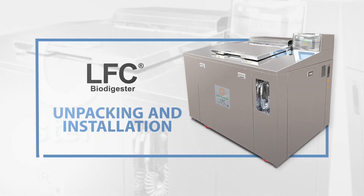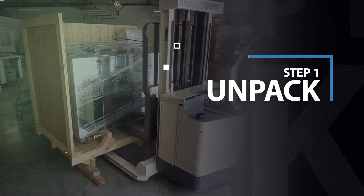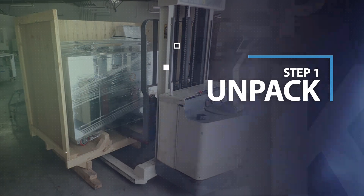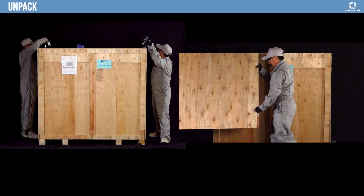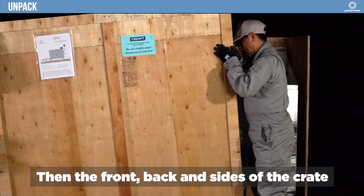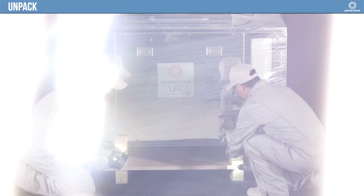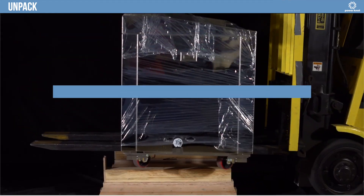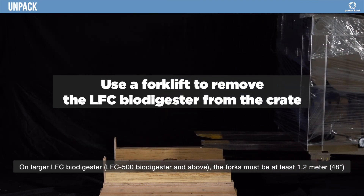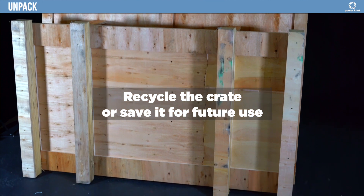Congratulations for purchasing an LFC Biodigester. Remove the top of the crate first, then the front, back, and sides of the crate, then the horizontal stay bar. Use a forklift to remove the LFC Biodigester from the crate. Recycle the crate or save it for future use.